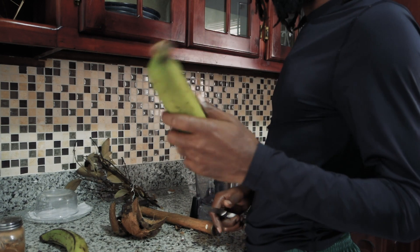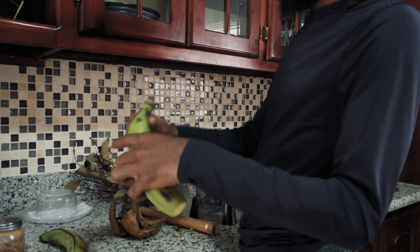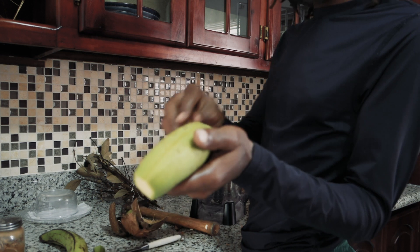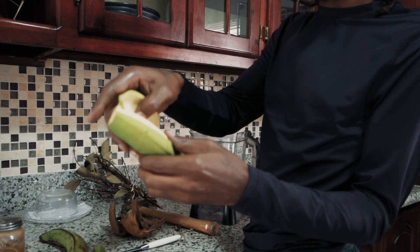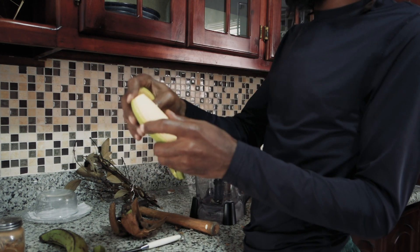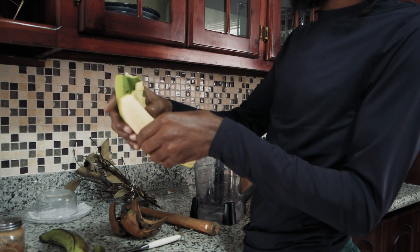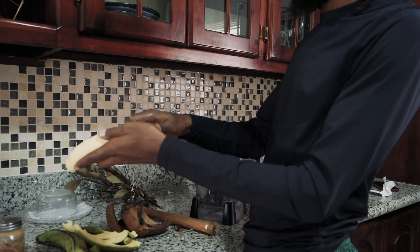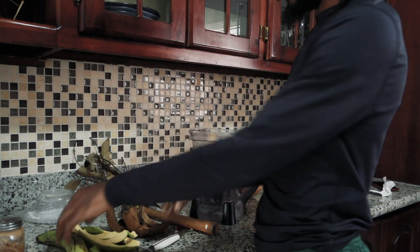Our next step is to get the plantain out. It's easy — cut the top, cut the bottom, and then you slip along the back. This plantain is yellow and looking nice. I'm going to break it down and drop it in the blender.